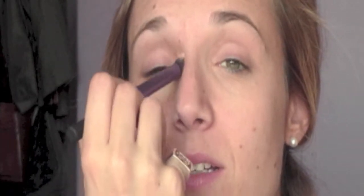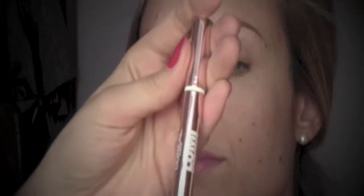When I blend the concealer I bring it down in a triangle shape so it gives more light. To give even more light to the under-eye area I'm gonna apply a concealer from L'Oreal — this is Lumi Magique — and I'm gonna blend it together with the other concealers I applied before.